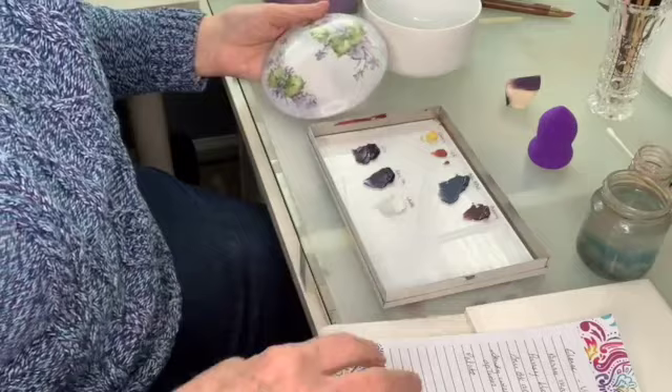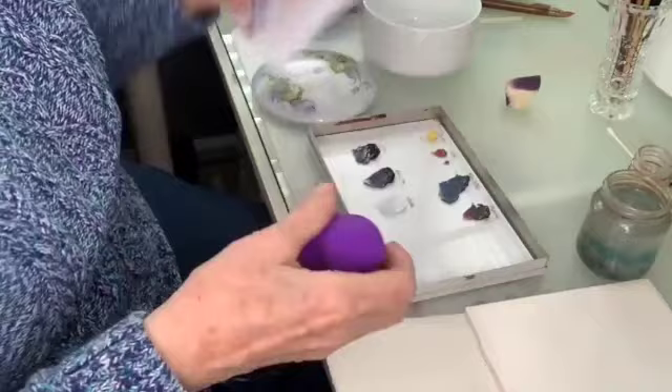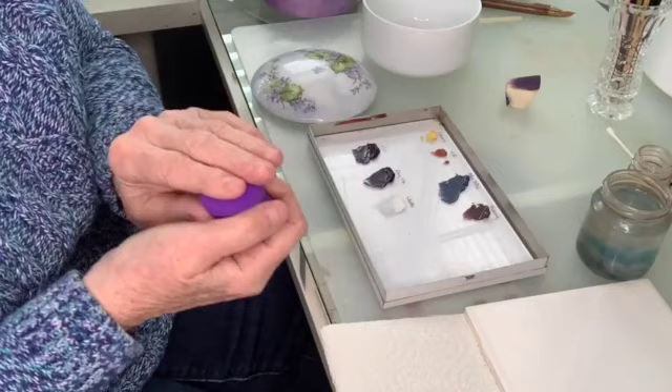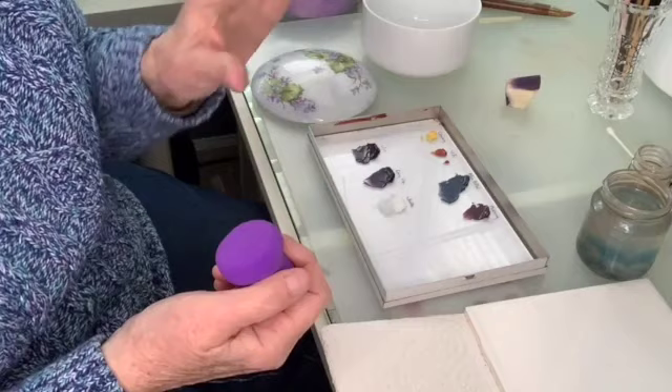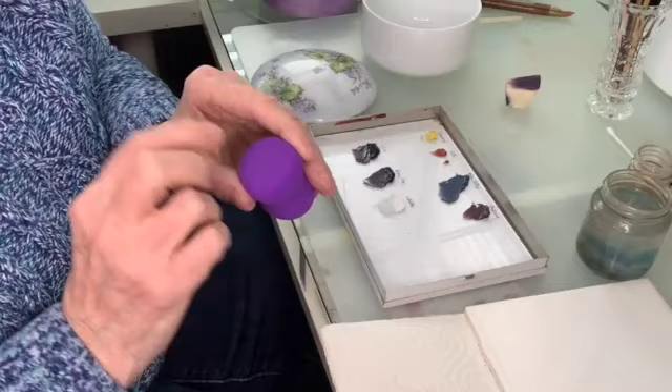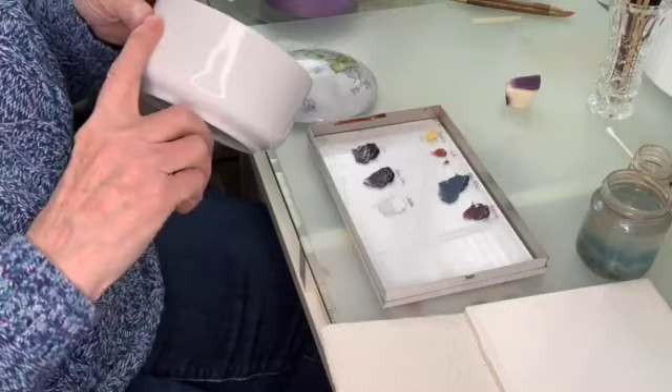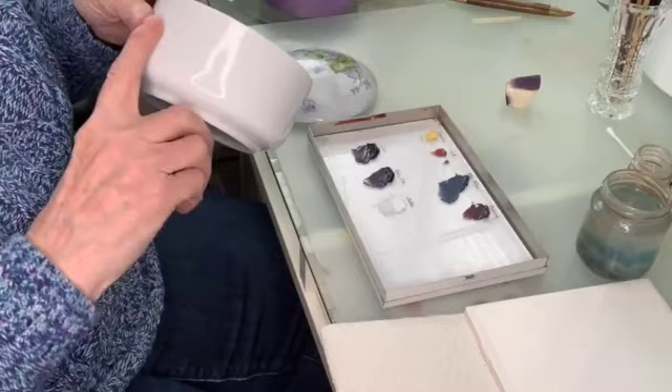We're going to start right out using our sponge. I would caution you about putting oil on your sponge — I had too much oil on my sponge at one point, and one of my boxes dripped when I took it down to put it into the kiln and when it was sitting in the kiln. So don't put too much oil on your sponge; don't use oil if you don't have to. What I have here are freshly mixed paints, and I found that that works the best, especially for the side of the box. If you have too much oil, it's going to run.